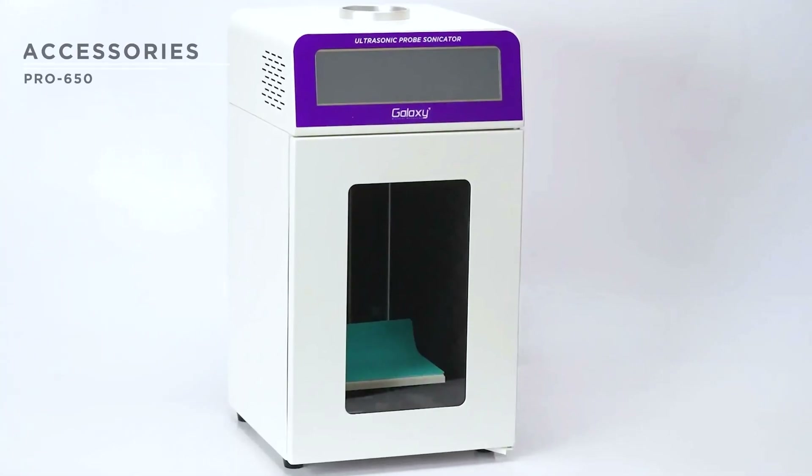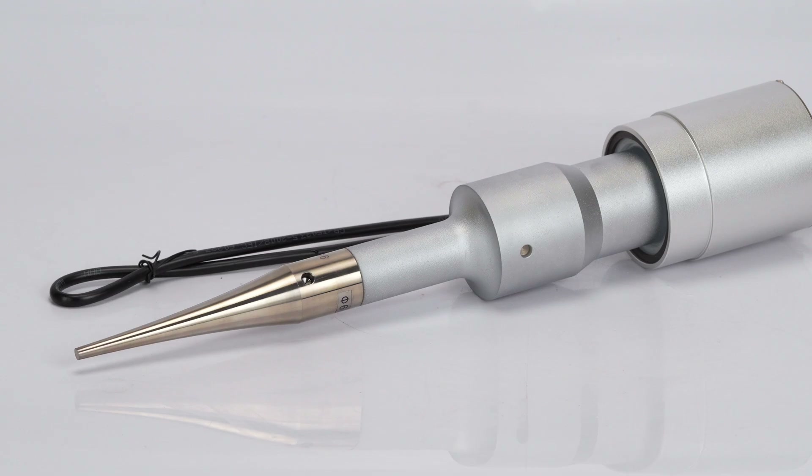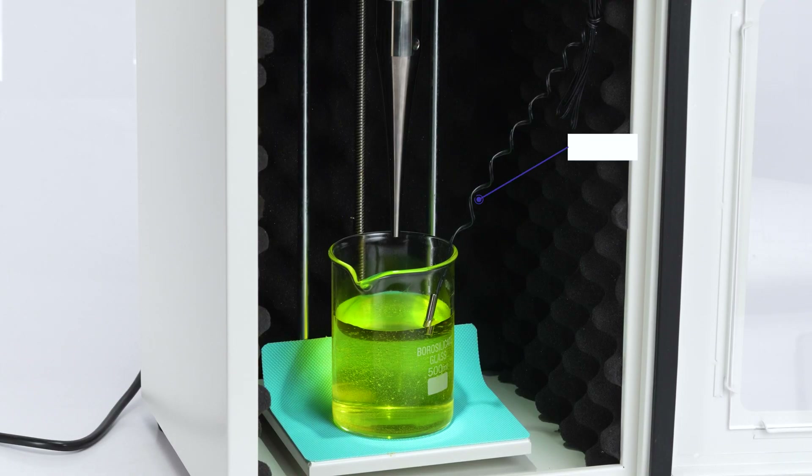The Pro 650 includes the main unit, probe with transducer, power cord, and an in-built temperature sensor.